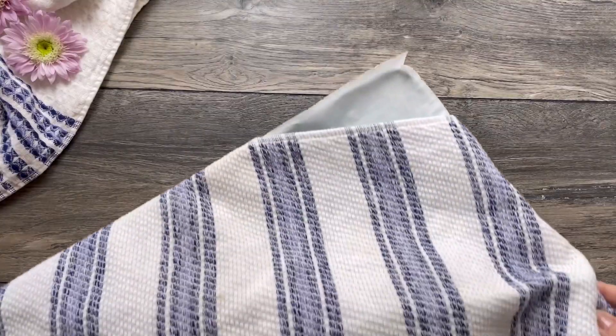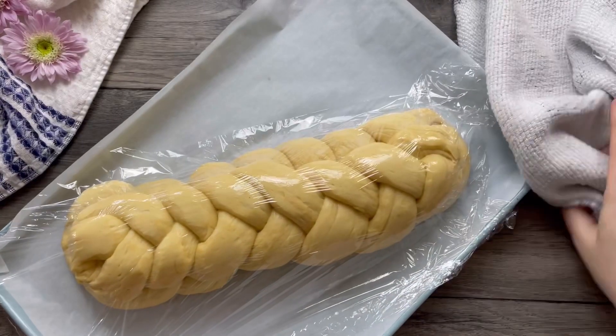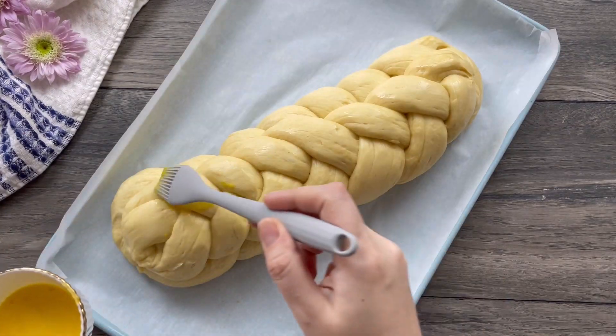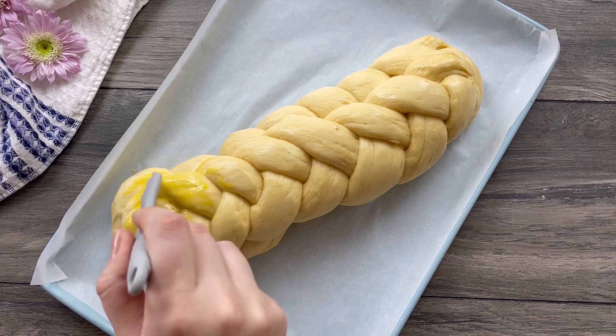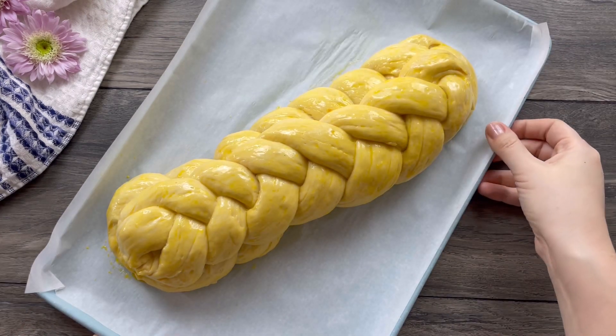During the second rise, preheat your oven to 350 degrees Fahrenheit. The dough has puffed beautifully. Whisk together one egg yolk and one tablespoon of milk, then gently brush the loaf with the egg wash. Be very gentle — you do not want to deflate the bread.